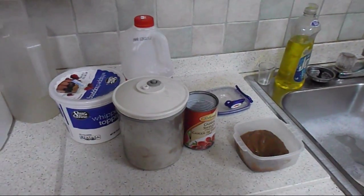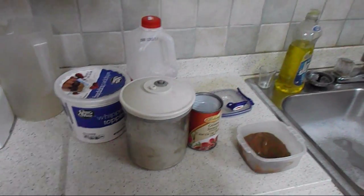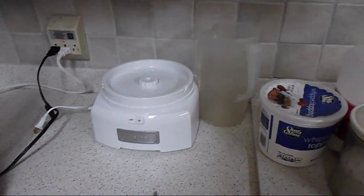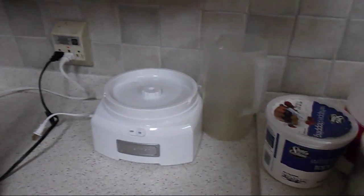Hey guys, this is FeedingFrenzy91 and I'm bringing you a different video. I know you guys are used to me doing gameplays or stuff like that, but I got this new ice cream maker and I just was like, let me make a video on how good ice cream is and how easy it is to make. I don't know whether you guys like that, but it's pretty good.